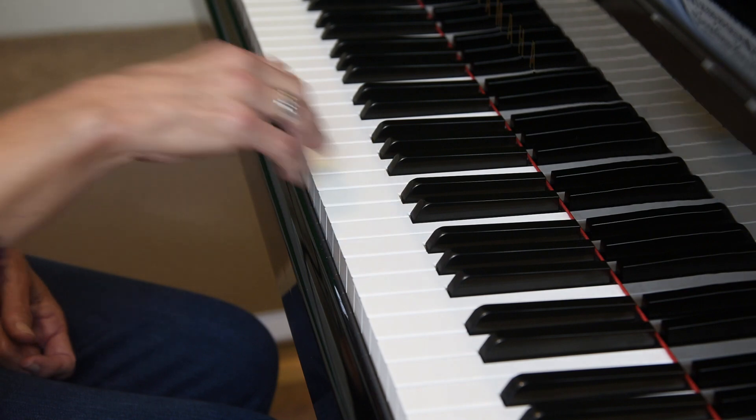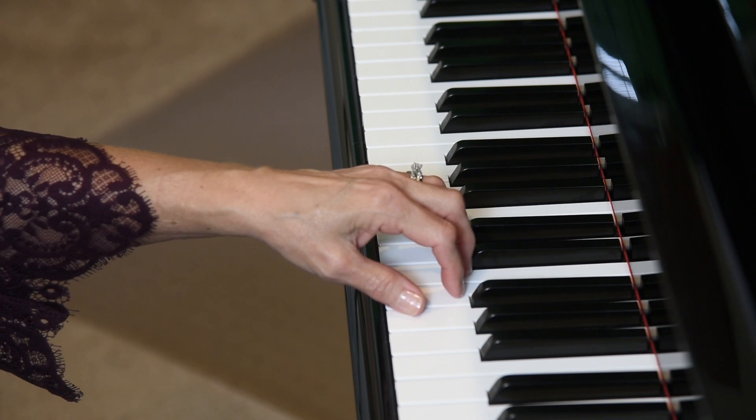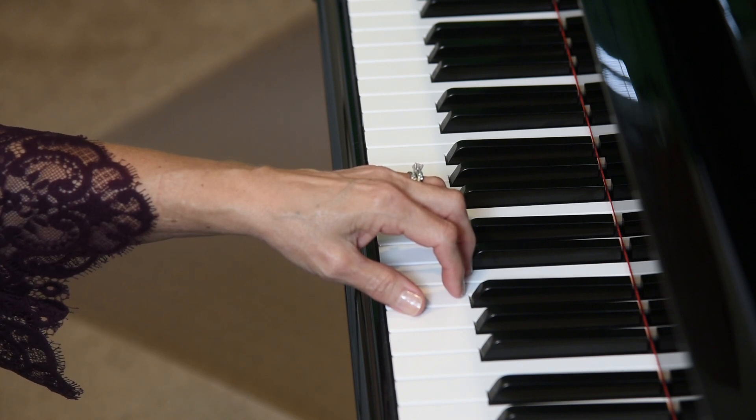Now we'll move to the left hand. Place your left hand on C, D, E, F, G — fingers 5, 4, 3, 2, 1.